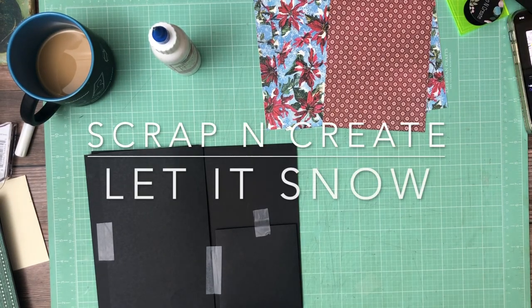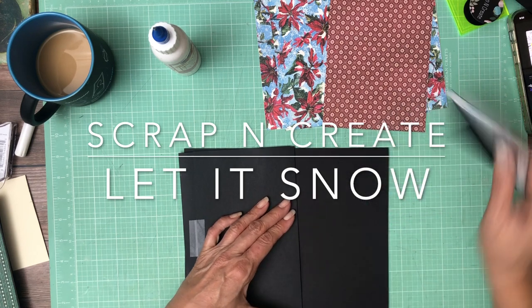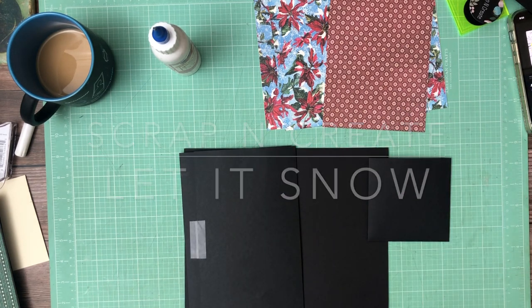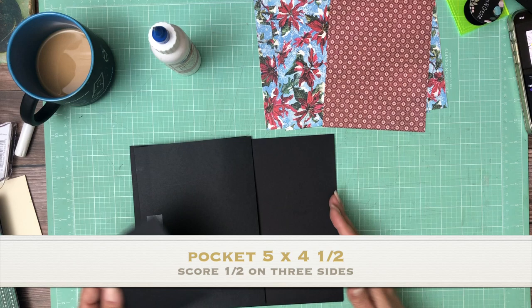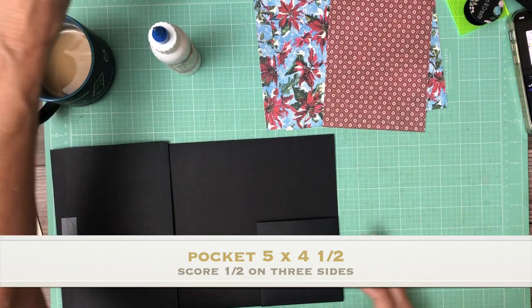Hey everyone, it's Daphne from Scrap and Create, and we're working on page 7. Page 7 is going to have a pocket that is 5 by 4.5. You're going to score a half inch on three of the four sides. It's going to get installed on the right-hand edge of the page.